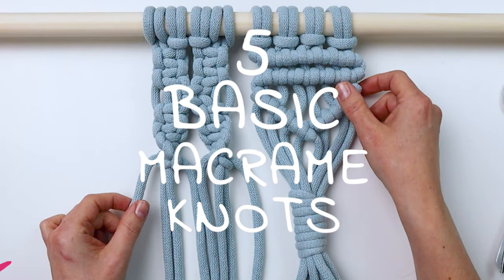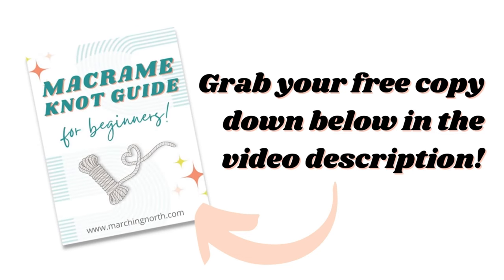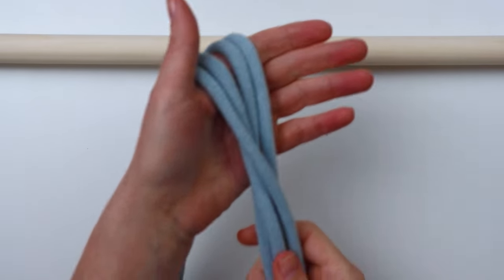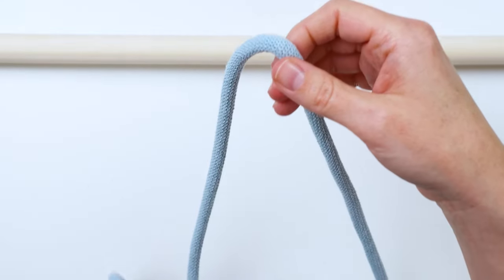Hey guys, it's me Crystal, and today I'm going to show you how to tie five basic macrame knots. Before we get started, be sure to grab your copy of my macrame knot guide for beginners, which is linked down in the description below. To start, I'm just grabbing four pieces of cord — I'll link this cord down below.